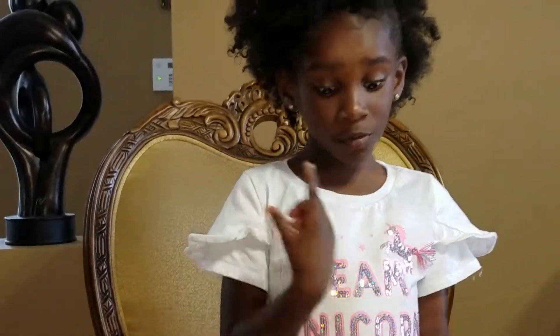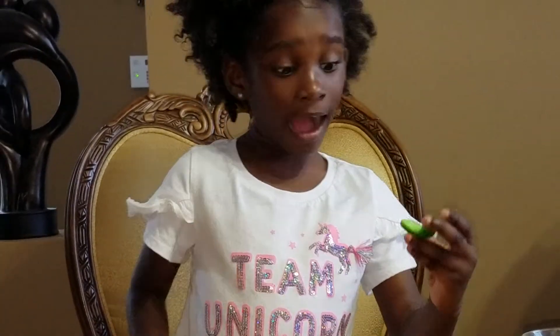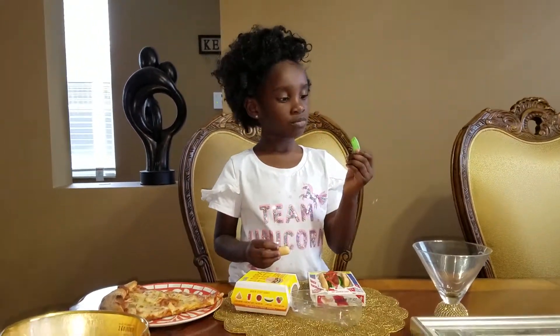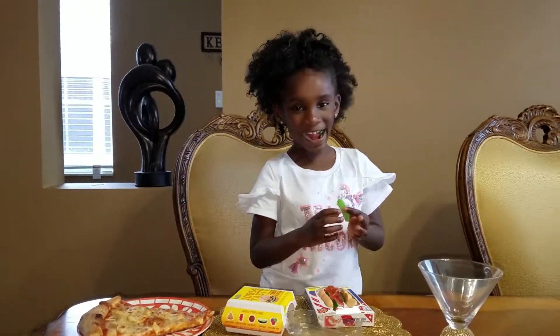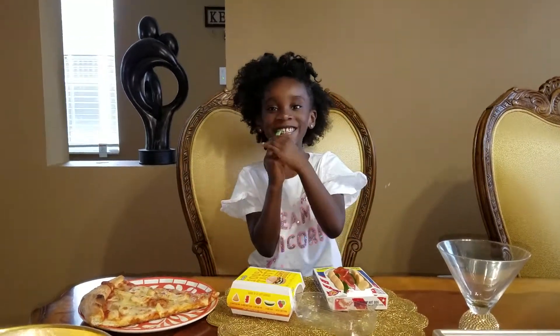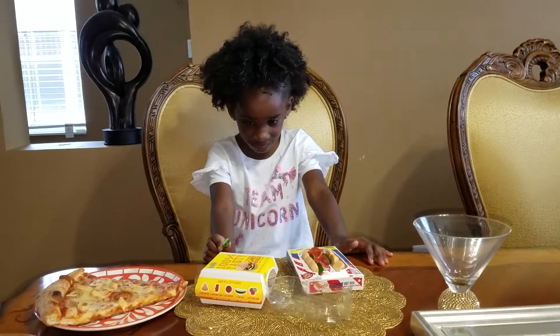First I'm going to start with this because it looks yummy. Is this a marshmallow? So what kind of gummy is that? It's a hot dog gummy, right?